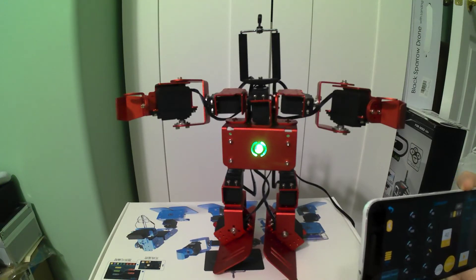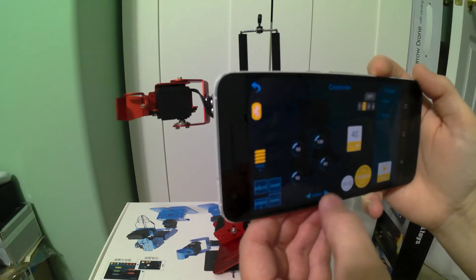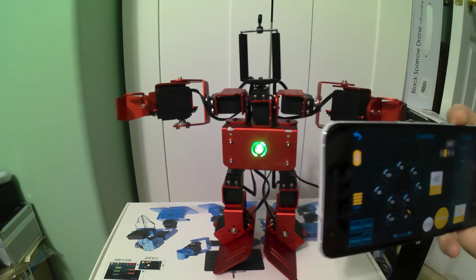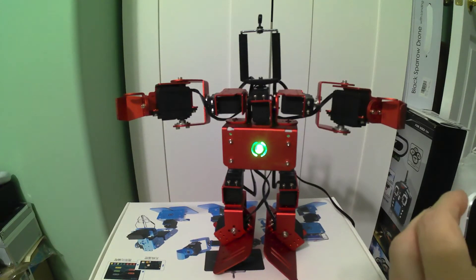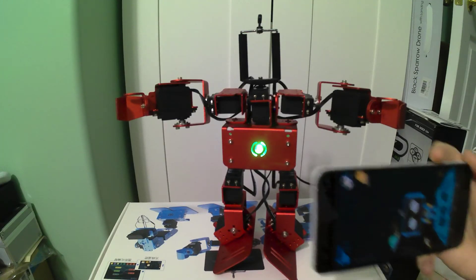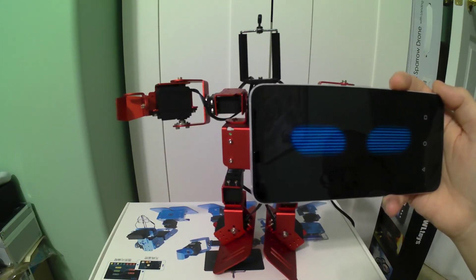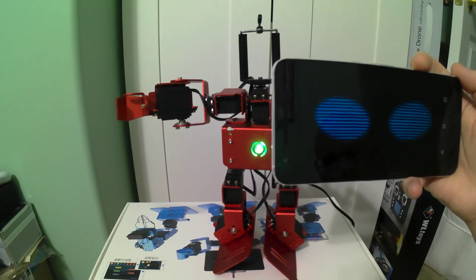I'm just playing around with some of the different options in here. I accidentally got it out of humanoid mode and it doesn't seem to want to respond — there we go, we're back at humanoid. Let me scan for it again. There, it's connected, but I'm not sure how to get this into English mode.